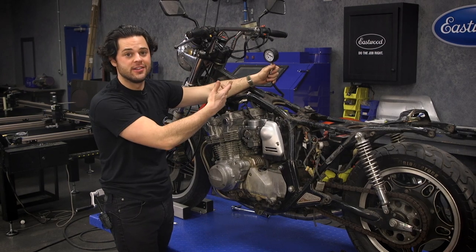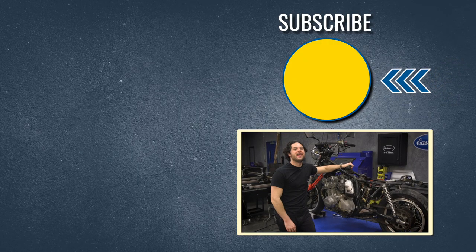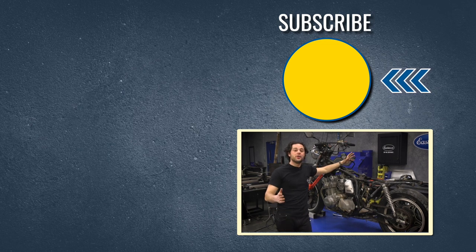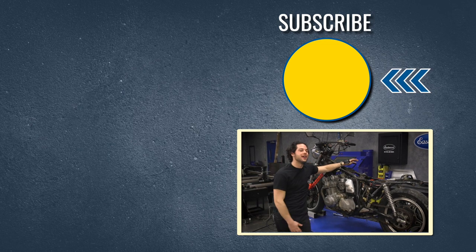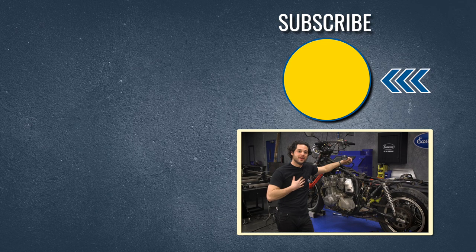Subscribe — we're giving away a MIG-180 welder at 500,000 subscribers. Also head over to our channel; we have tons of great how-to content you're definitely going to want to see. We'll have the compression testing kit linked below, and as always, thank you so much for watching. I'm JD — make sure you keep it right here at Eastwood to do the job right.